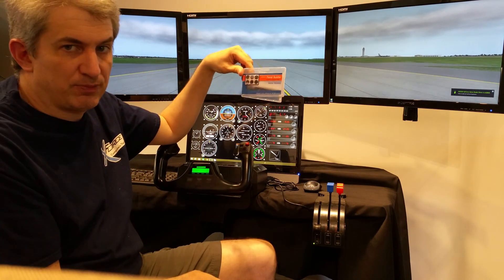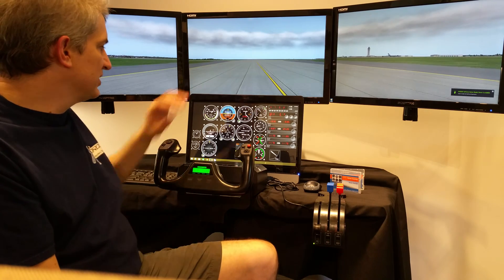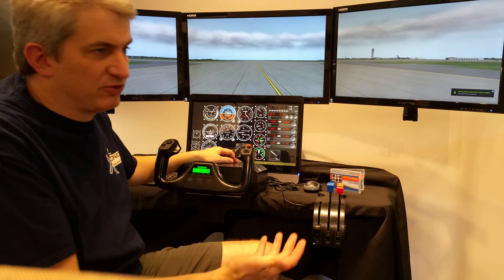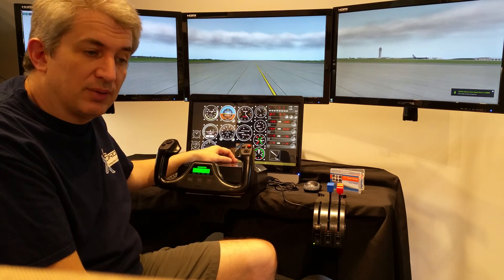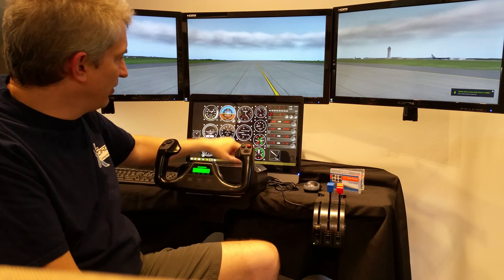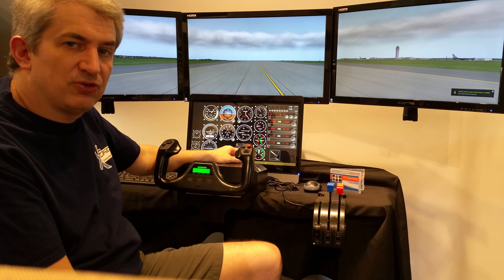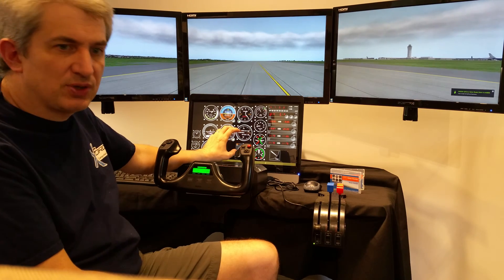It also comes with the Panel Builder plugin, which lets you build these instrument panels very easily using drag and drop. There's a repository of maybe as many as 200 instruments — you just grab the ones you want, drag and drop them where you want on the screen, and lock them in place. You can also have multiple instrument panels, so if you fly different planes you can have a unique panel for each.